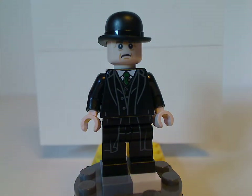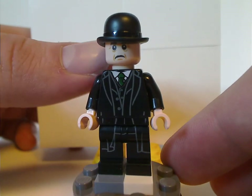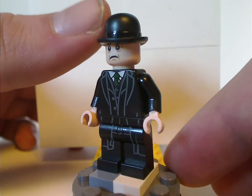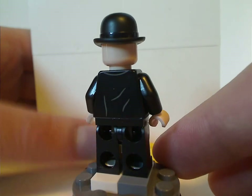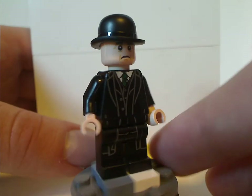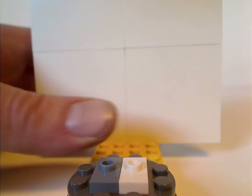And next is the Minister of Magic, with a nice good torso print, good face print, and good use of the older hat piece. From the back, there's some slight back torso print and no double-sided face, which is good to get in this set if you're looking for custom minifigs and things.